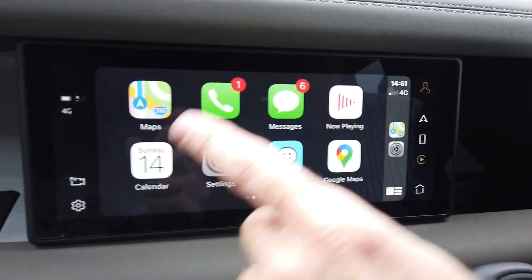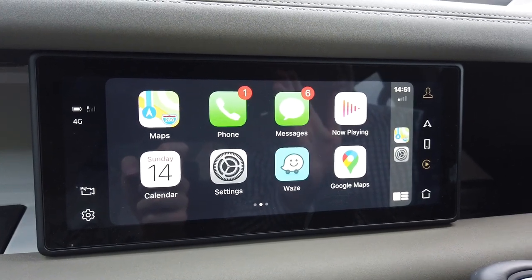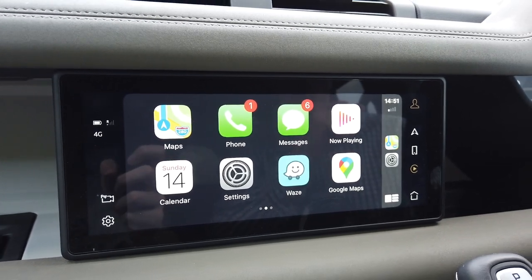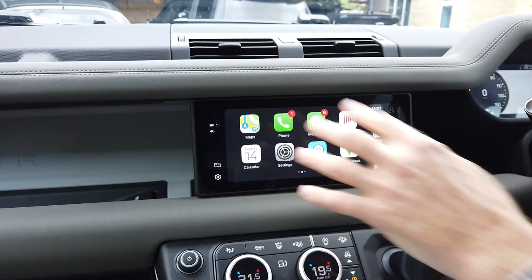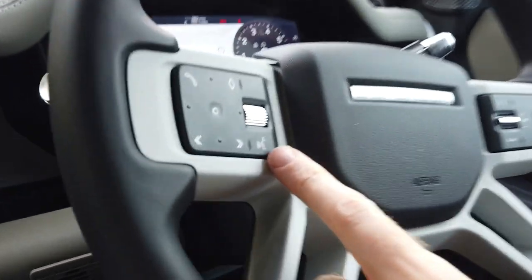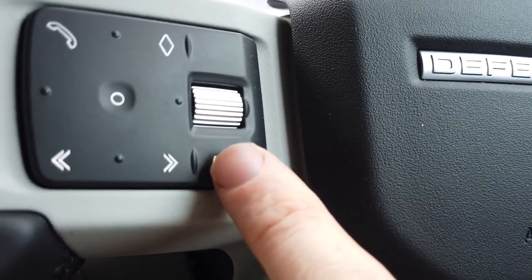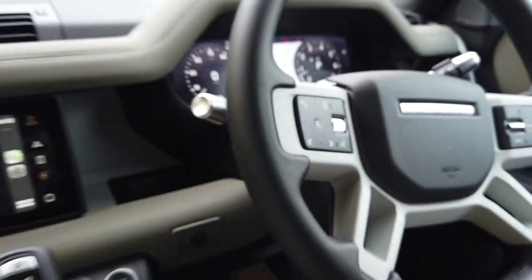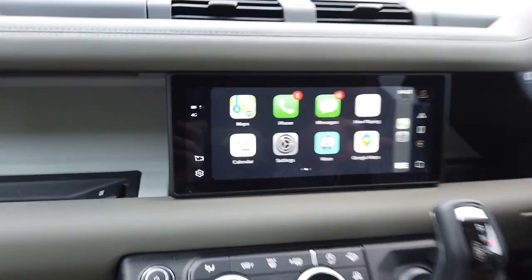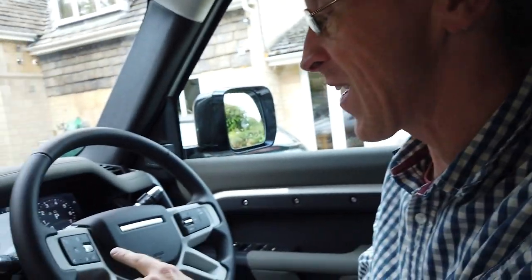This brings up the main CarPlay screen, and you can slide it around. What Apple have tried to do is design it so that you use Siri to control it - they don't want you touching around, they want it to be more high-tech. On the Defender, you press and hold this voice button and it should activate Siri.